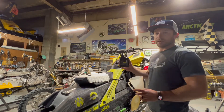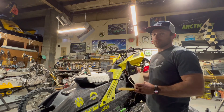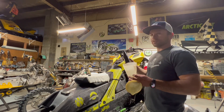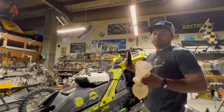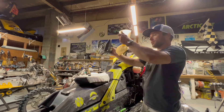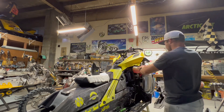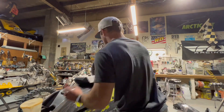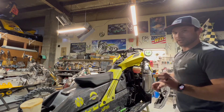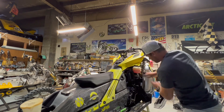I'm just gonna put some fluid back in. I bought the XPS chain case oil — XPS spends a lot of money formulating these fluids for these snowmobiles, so I don't cheap out on fluids. It is inexpensive, about 10 bucks for 12 ounces. The manual calls for 8.5 oz so I just put 9 in there. Don't forget to put the plug in the top — it makes a mess, ask me how I know.